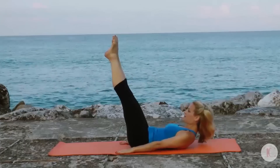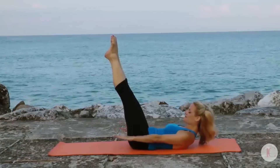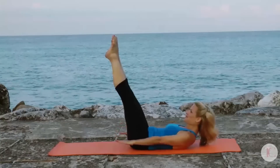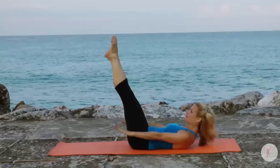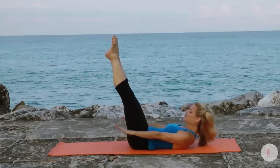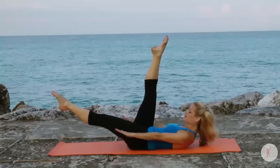Extend the legs out at 45 degrees, lifting your head, and begin to pump your arms for hundreds. Inhale 2 3 4 5, exhale 2 3 4 5, inhale 2 3 4 5, and exhale — keep those arms really strong. Exhale, inhale 2 3 4 5, and exhale again, inhale 2 3...